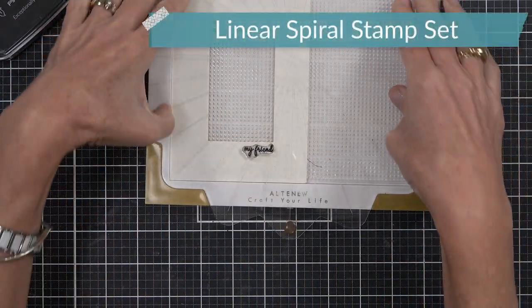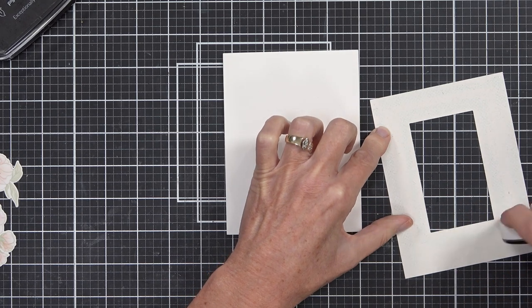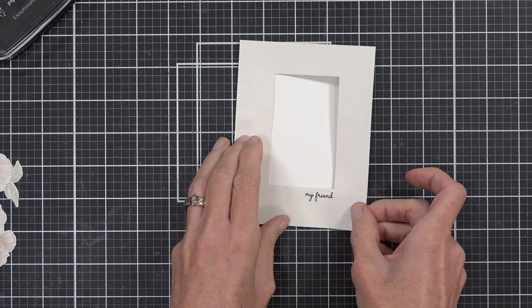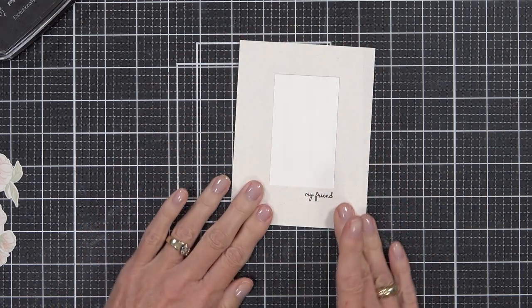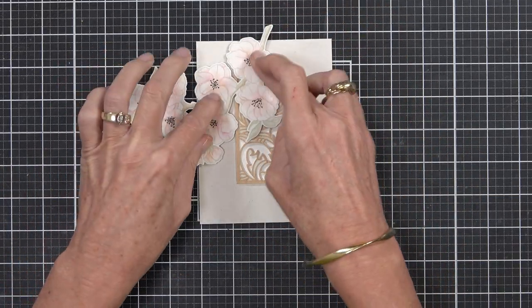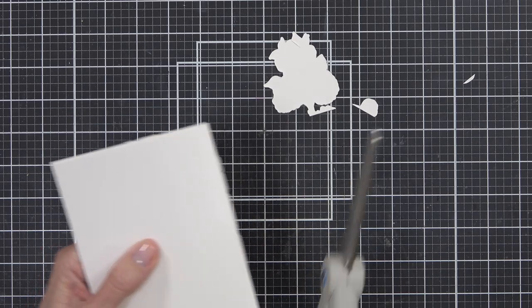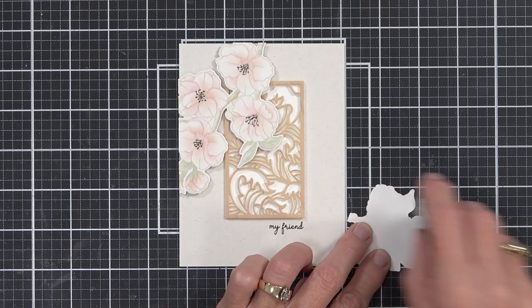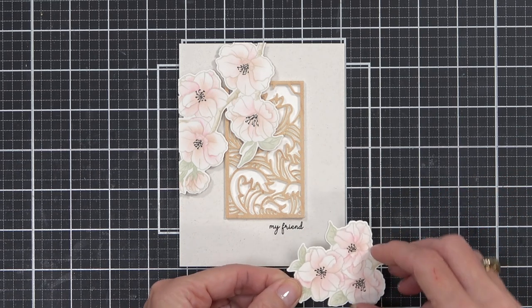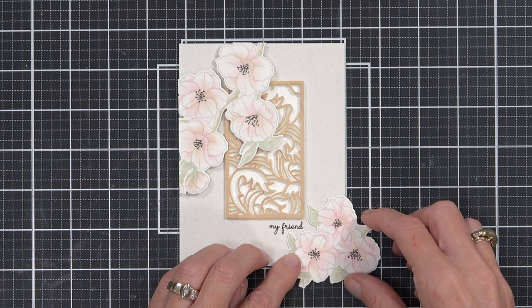I've added a sentiment and also die cut the Wave Panel out of some Moonrock cardstock to create an insert for the card front. The sentiment was from the Linear Spiral stamp set. Then I used liquid glue to adhere the whole wave panel in place, and I could just pop up my Sakura flowers. I like to flip the card over and cut the edges off so it's nice and neat. With the leftover flowers I couldn't not use them, so I adhered those directly near the sentiment at the base of the card with some dotted adhesive.